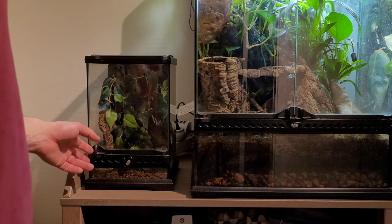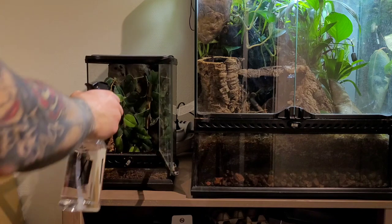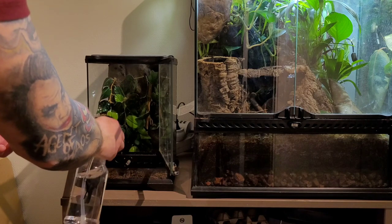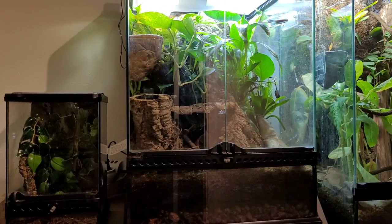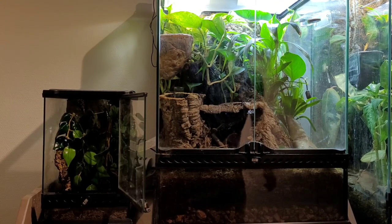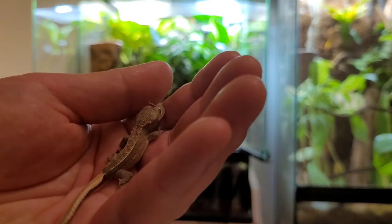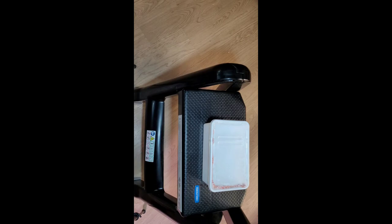I set up a small Exo Terra enclosure right next to the morning gecko enclosure, and I've actually had crested gecko babies in this before, so the substrate was already in and all of that. We'll start by misting it out. Now let's grab the little guy and put it in this enclosure — there you go, we'll put him in, and here's his new home.